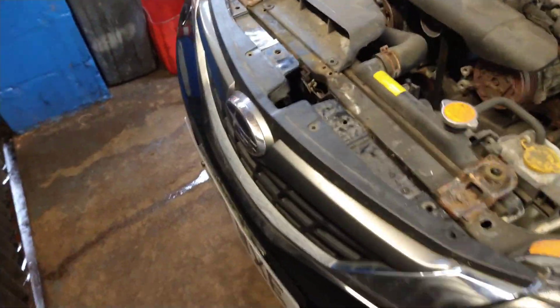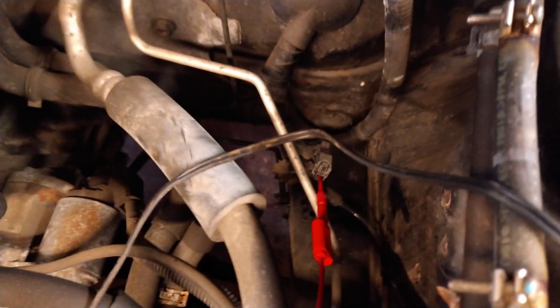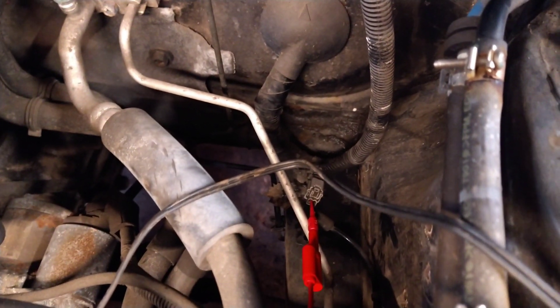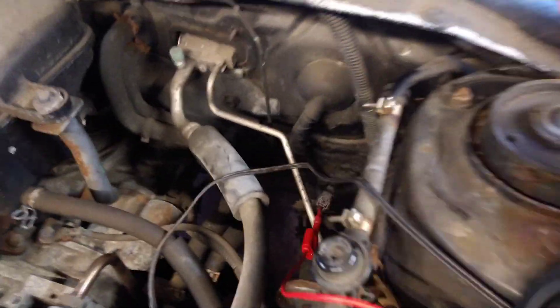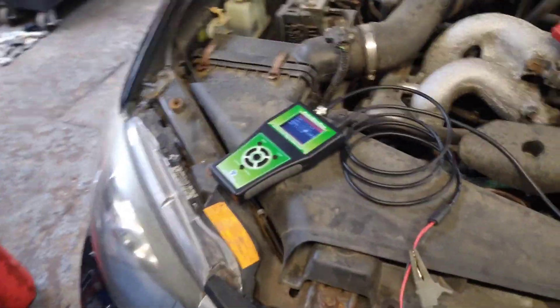Wheel speed sensors — this time on a Subaru Impreza. This sensor is using the digital type. If I back-probe it with everything connected, it reads 12 volts. If that sensor is disconnected it will say zero volts, but it is a digital type.